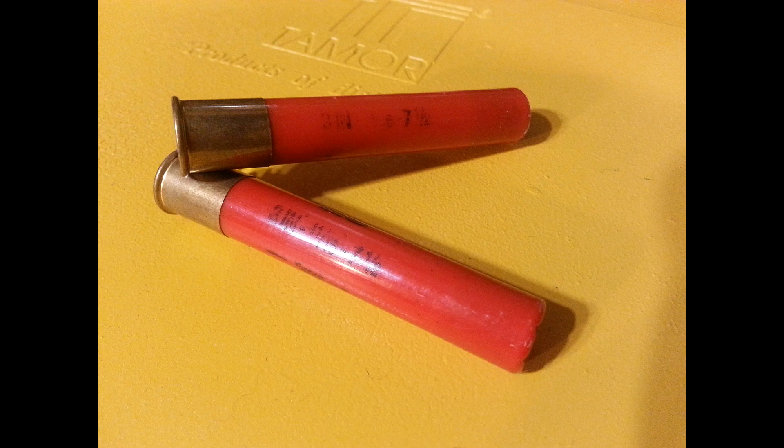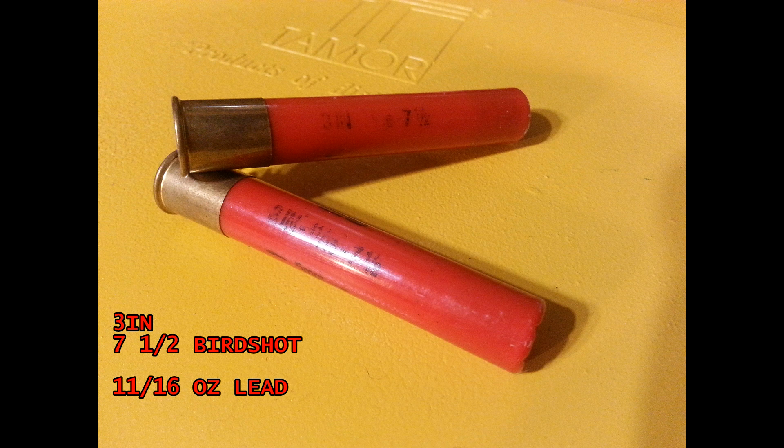I made up two targets the same size, set them up ten yards away, and shot them each with the same type of shot shell — three inches long, seven and a half birdshot. Each shell had 11/16 ounces of lead in it. I didn't pick this load for any particular reason; it's just what I had on hand since it's what I usually use on grouse.